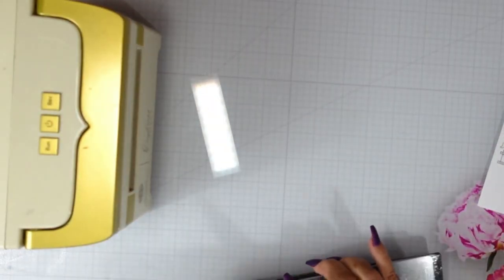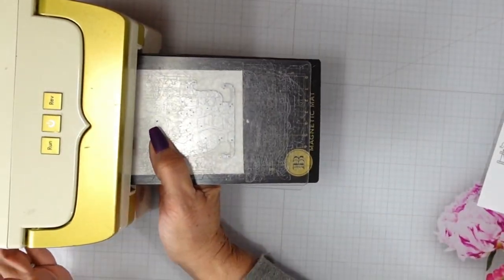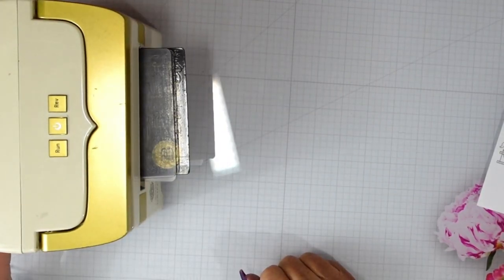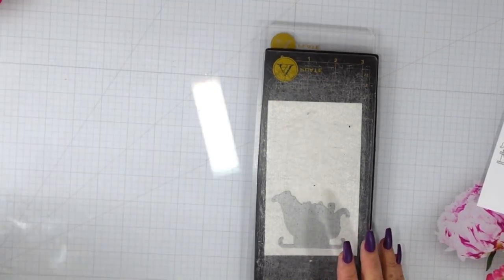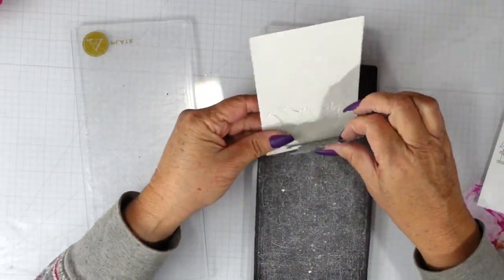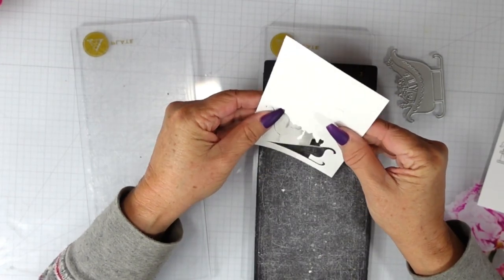This is the focal point. There are two different penguins in this die set — one that is pulling a sled, and then another one that is in a sleigh with some presents and a blanket. This is Canson XL watercolor paper.